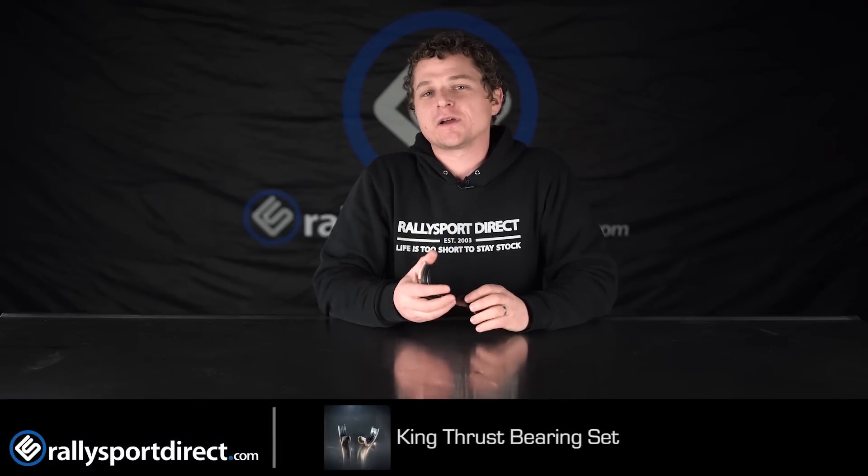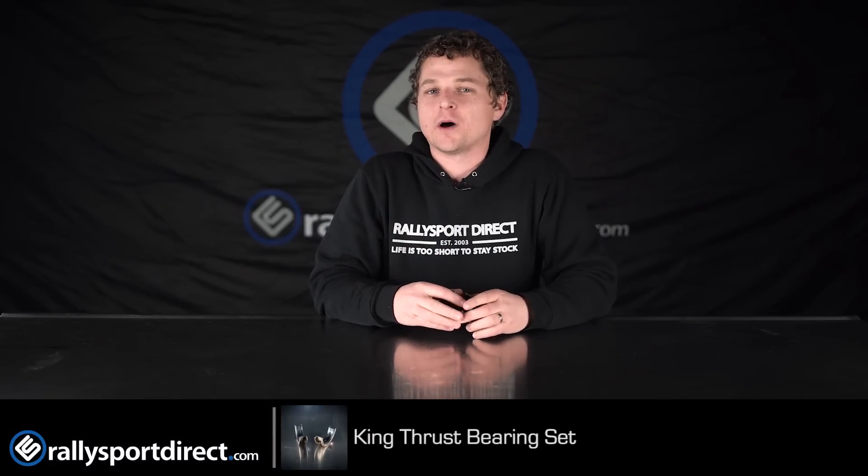Hey guys, what is up? Rick with Raleigh Sport Direct here bringing you another episode of What's in the Box? This one's a little bit different as I've got these King thrust bearings here in front of me.